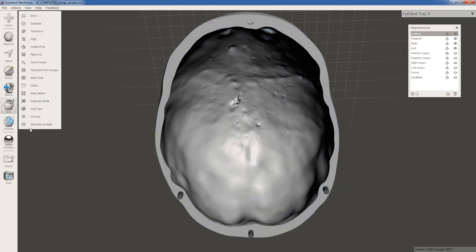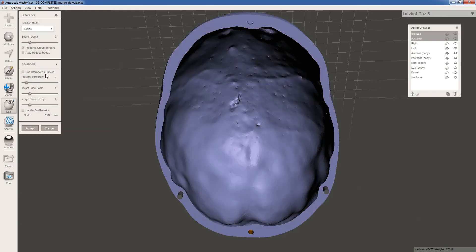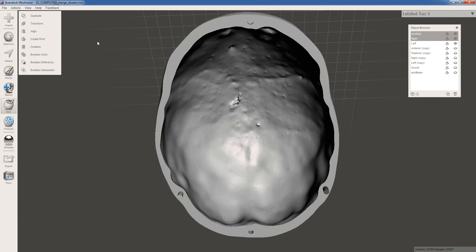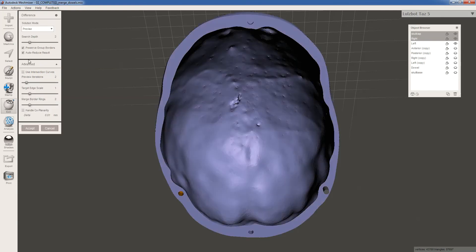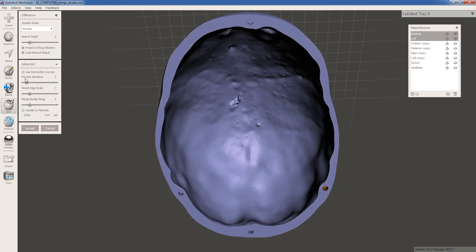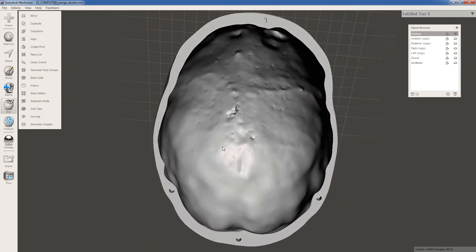Then just click accept. Basically we're going to do that for the other cylinders. I'm going to subtract the posterior cylinder from the skull cap — select both of them, Boolean difference, we have a hole there, uncheck auto-reduce result, and accept. Again, select skull cap and right, Boolean difference, uncheck auto-reduce result, and accept. And skull cap and left, Boolean difference, accept. Now we have holes in our skull cap.